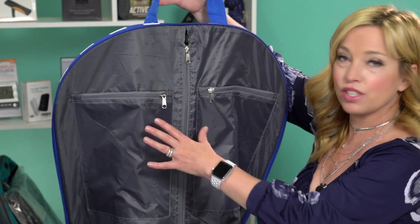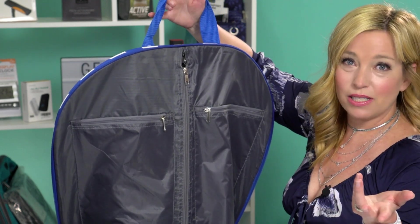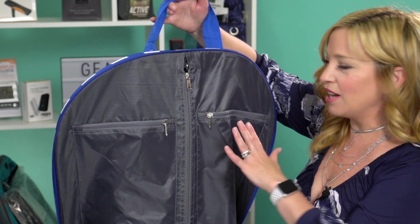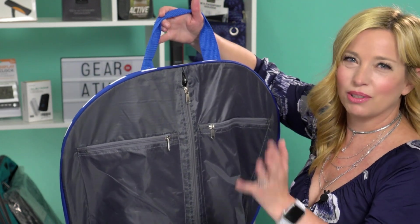It does have a few zippered pockets right here that you could actually put a small pair of shoes in, or some accessories. I think these would be really good for a necktie, my husband's belt, or a few pairs of socks. I don't think I'd put shoes in it because it seems like it would make it too bulky and wrinkle your clothes.